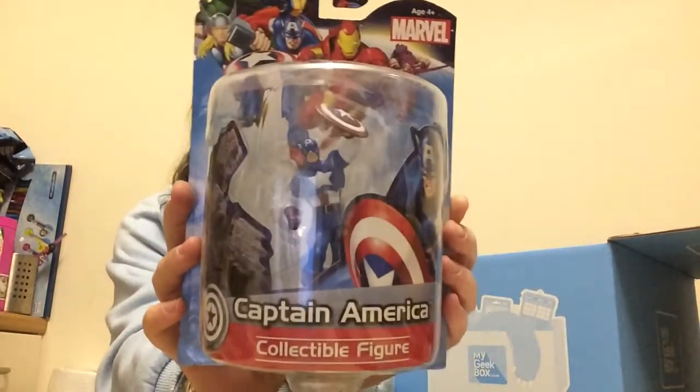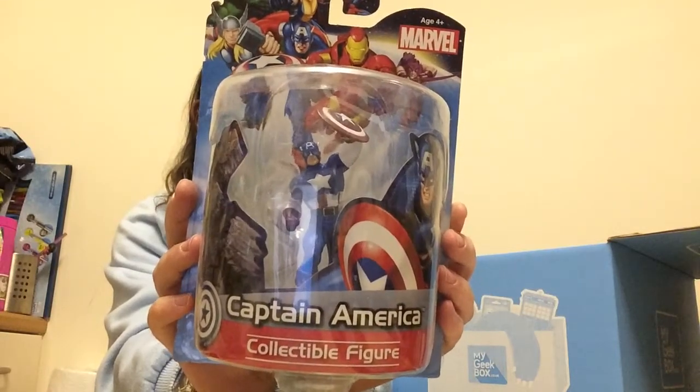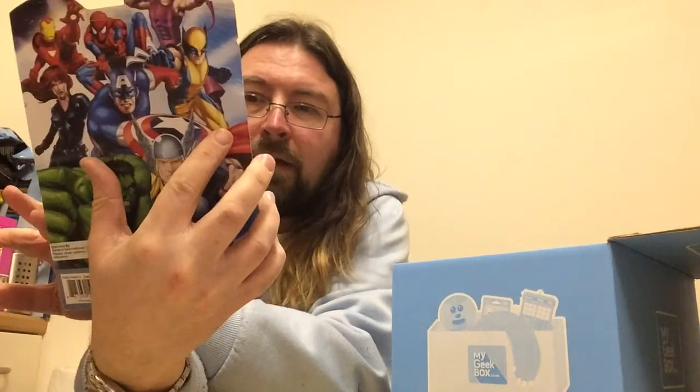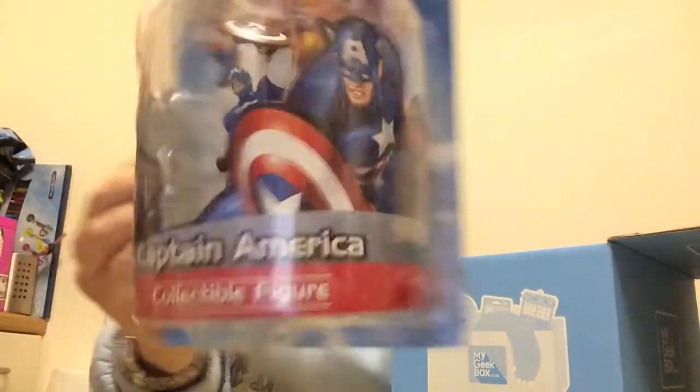Sorry about the noise — it sounded like an elephant, but I can assure you there are no elephants inside this box. However, there is Captain America, a collectible figure. Doesn't look too bad, actually — it's pretty good. So it'll probably go up on my shelf with my other figures, which I haven't got hardly any space for anything left anymore.